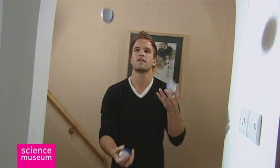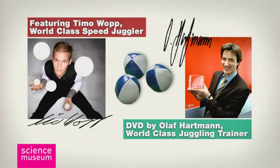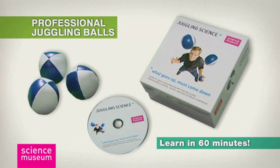It's a valid claim — one hour, I did it. Need we say more? Take your Juggling Science kit to the till now.